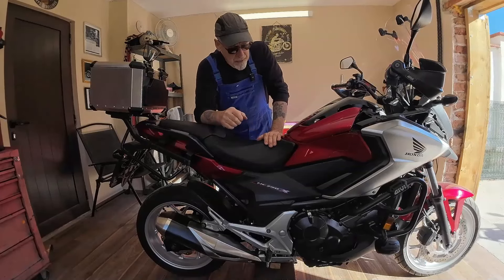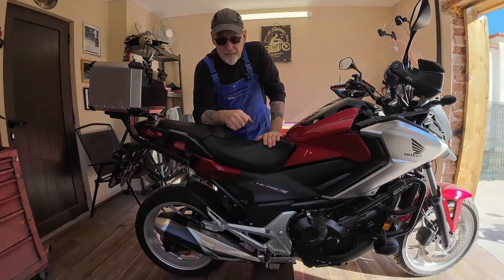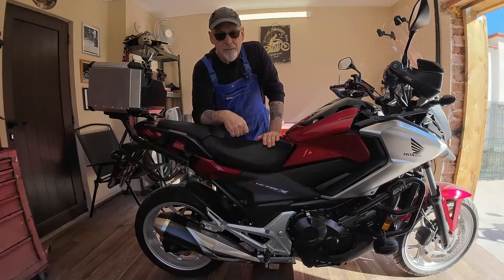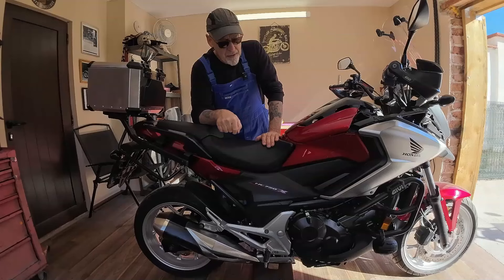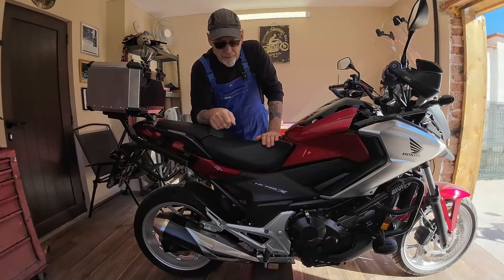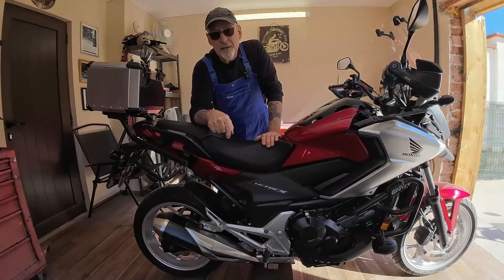Hi, welcome to the channel. I'm going to start doing some work on my NC 750X. To be honest, I didn't use it much last year — I've got a Royal Enfield Himalayan that I used mostly, and this has just been parked up. So I think this year we're going to use it a bit more. I'm going to go right through the bike servicing the works. What we're going to start today is rear suspension linkage service, and I'm going to replace the standard shock absorber with an Ohlins.